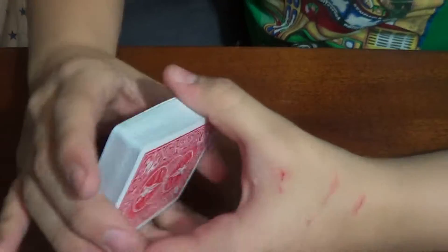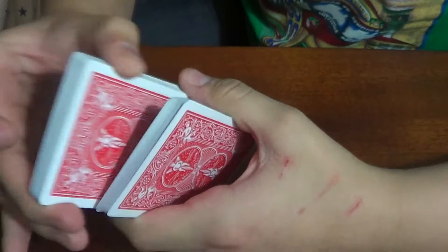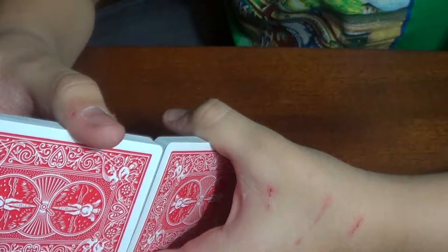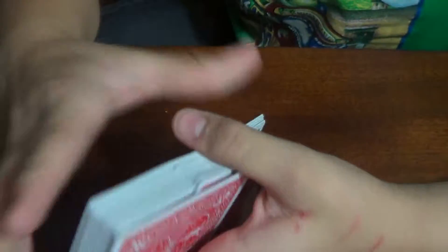So you just give it a faro. And this will be a face-up faro shuffle, in case you didn't know. Just keep on doing it, like, ten times about.